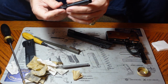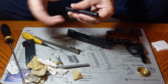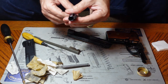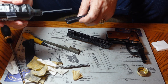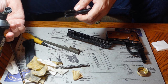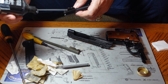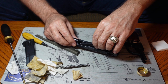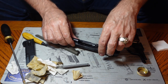Rule two: always keep your finger off the trigger until you're ready to shoot the gun. If you're resting your finger on the trigger and you have a muscle jerk or anything unplanned, you'll end up with an unintentional discharge — and we don't want those. Rule three: always keep the gun unloaded until you're ready to use it.